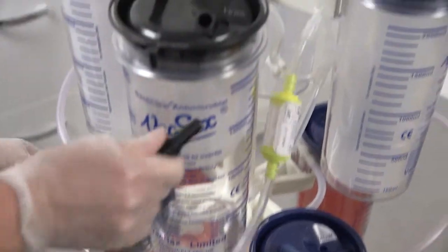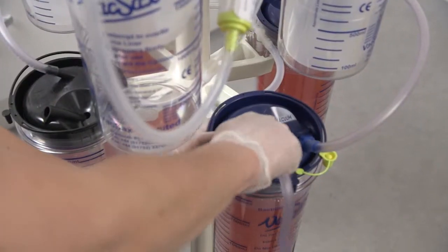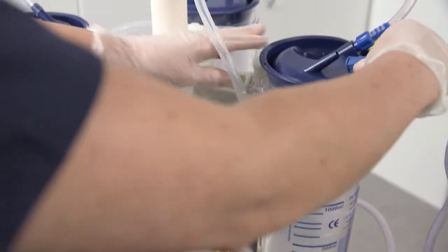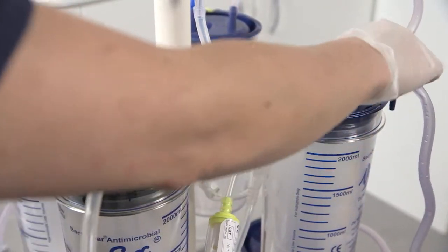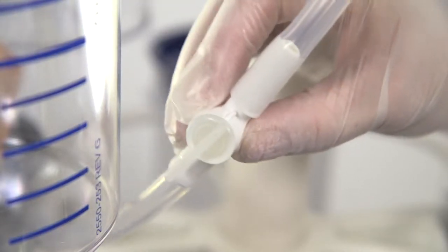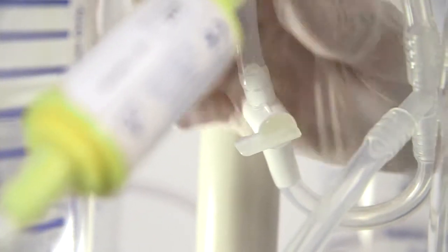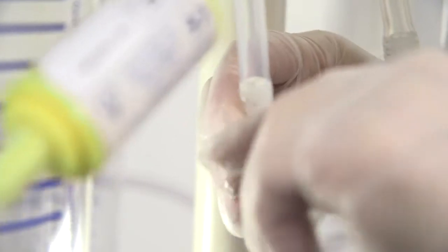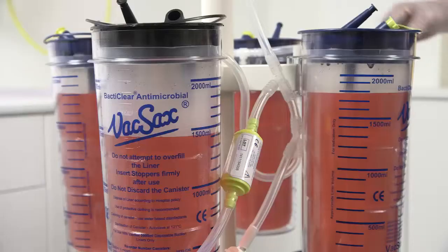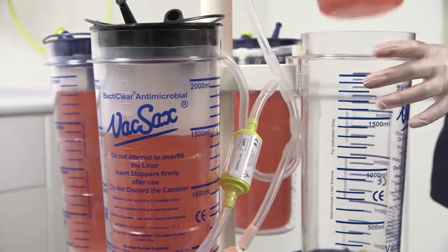Once the bottom row of liners have filled, reverse the earlier process by moving the black vacuum tapered connector to the top black lid liner and the patient tubing to the top blue lid liner. Now close the bottom siphon tap and open the top siphon tap. Using the convenient handles on each liner, repeat the earlier shown process and start to remove the liners from the canisters.